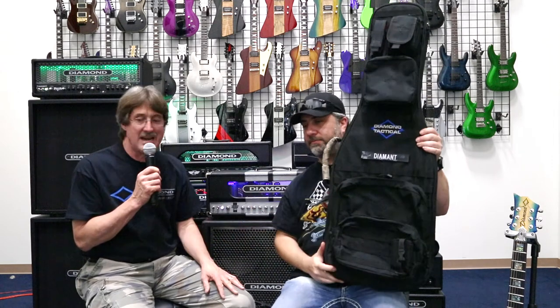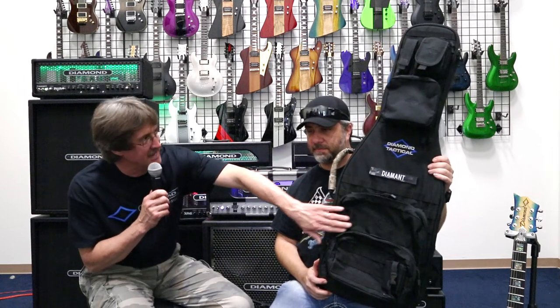Thanks for letting us come in here today. We're going to talk about the Diamond Tactical Bags. This is the third part of his company — first he started out with the amps, then he decided to go into the guitars, and now he's got a great gig bag. I use this bag all the time because it's the best made. I've had road ready bags, fender bags, every other kind of import bag you can think of. This is my bag. I carry a Tom Anderson around in it, this exact same bag right here. You'll see all the strapping system on here — that's military-based, and there's a reason for that.